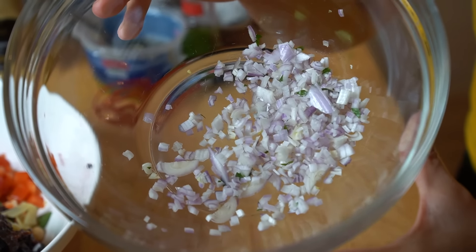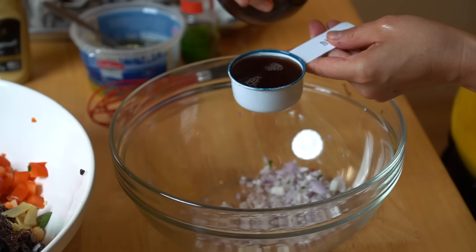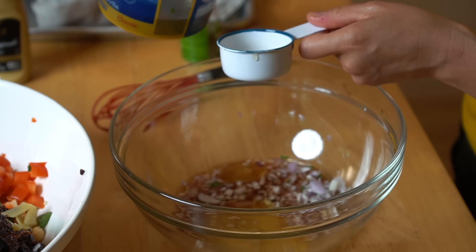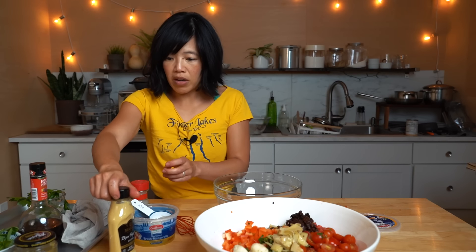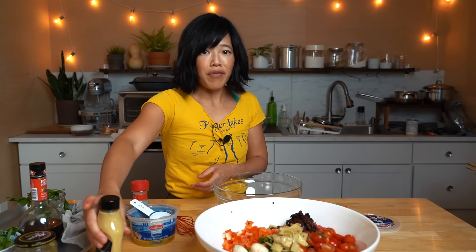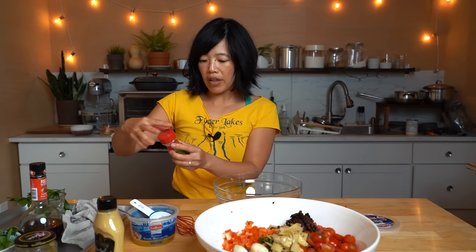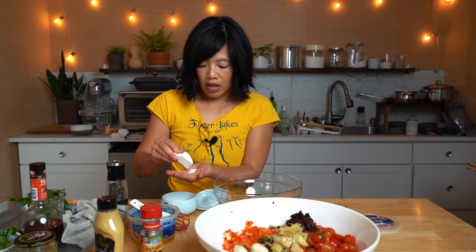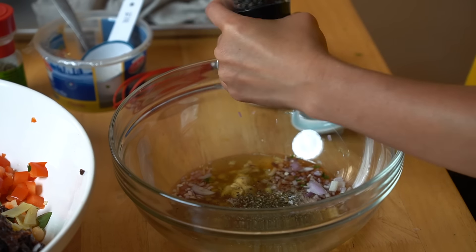Now we're going to make our dressing. Here's our minced shallot. To that, we're going to add a quarter cup of red wine vinegar — if you don't have red wine vinegar, you could use apple cider or distilled, whatever you've got. Then we're going to add twice the amount of olive oil, and I'm going to use the oil that came out of my cheese because it already has all those lovely seasonings in it. Then about a half teaspoon of Dijon mustard, about a tablespoon of Italian seasoning — a combination of garlic, oregano, basil, rosemary, marjoram, savory, and sage. We've got some salty things in here already with the deli meats and cheeses, so I'm going to start with just a half teaspoon of salt and lots of cracked pepper. Now we're just going to whisk that together.